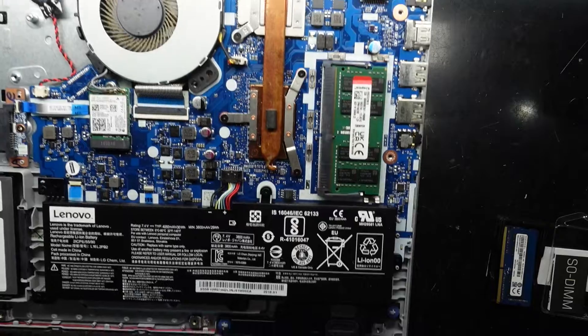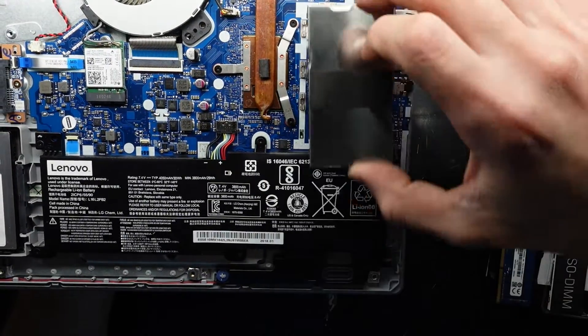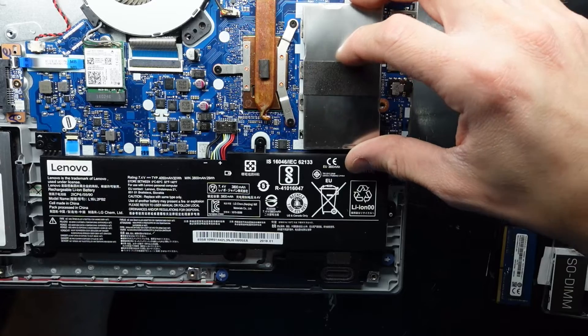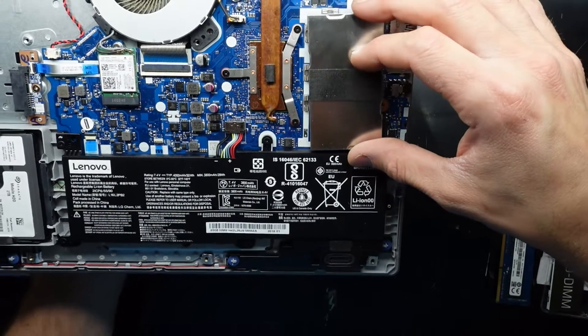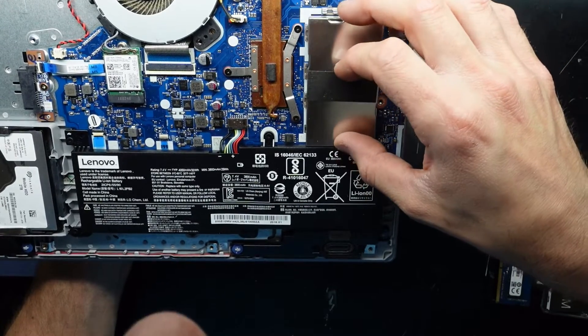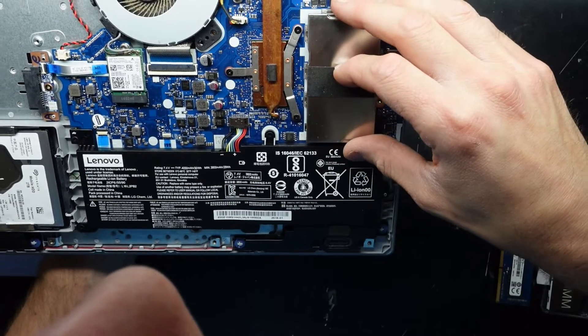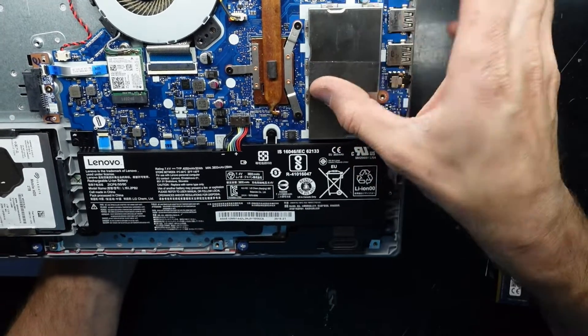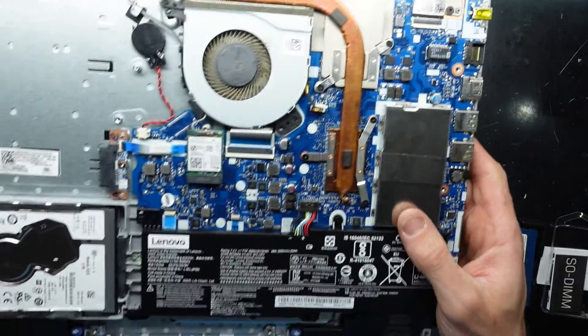Put the RAM over here — the RAM cover. Put these little teeth here, just line them up. And with a bit of luck — push. And the RAM cover is now reinstalled once more.